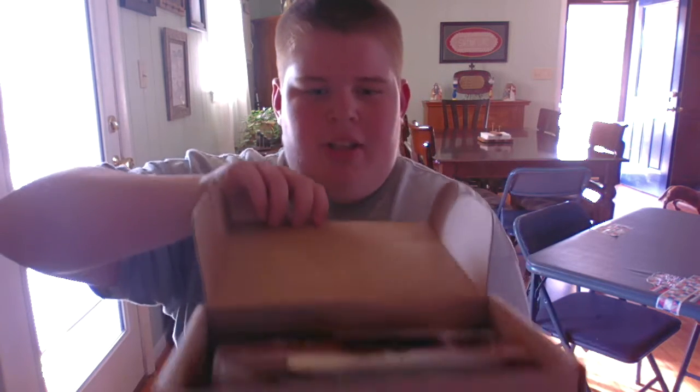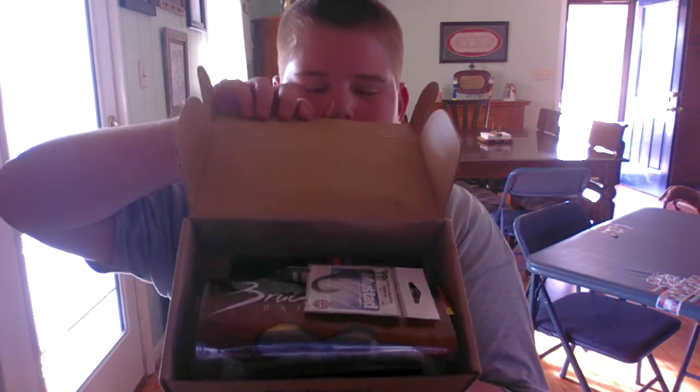So here it is. Let's go ahead and crack it open. Here we go. So we've got some good stuff in here. I'm going to go ahead and just take everything out and then I'll show you everything.